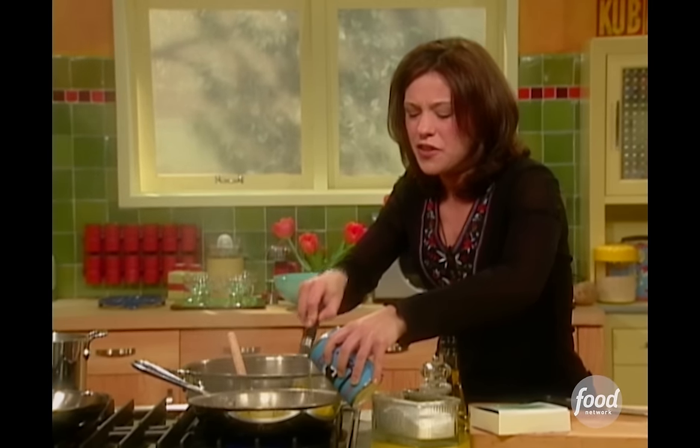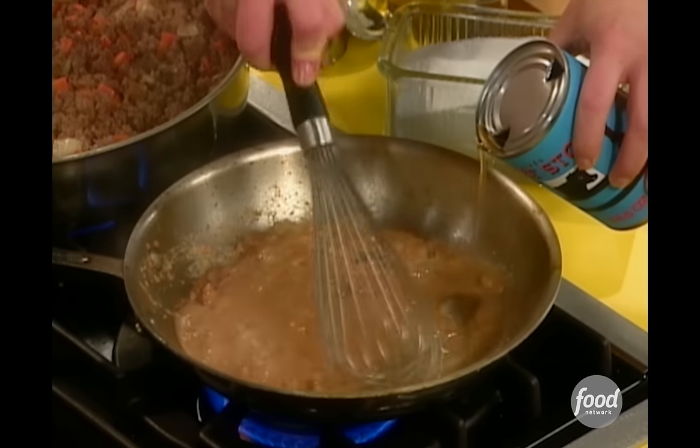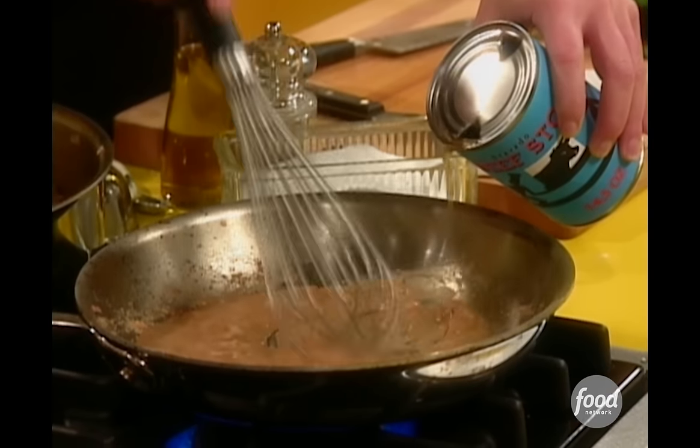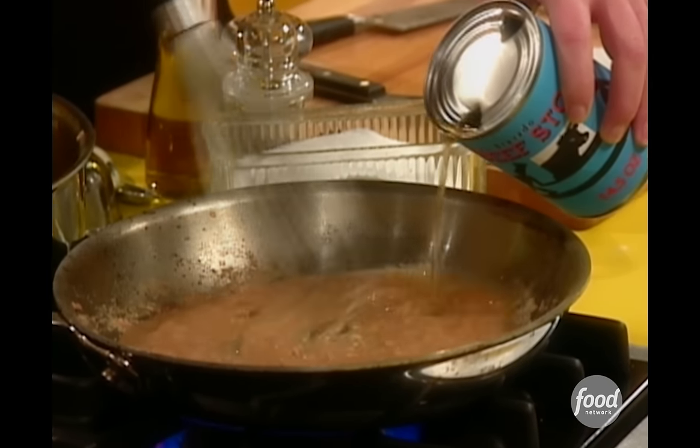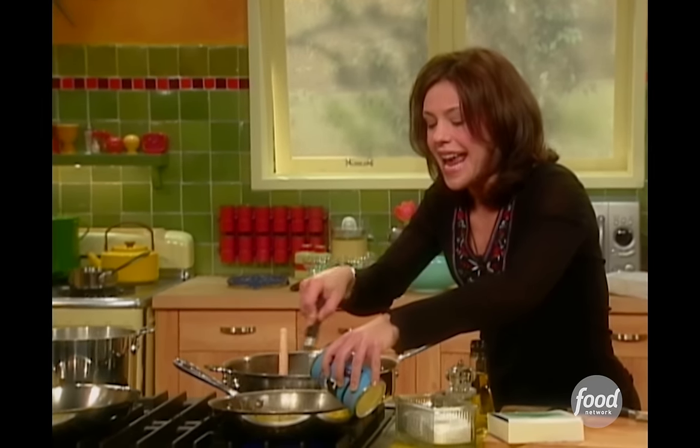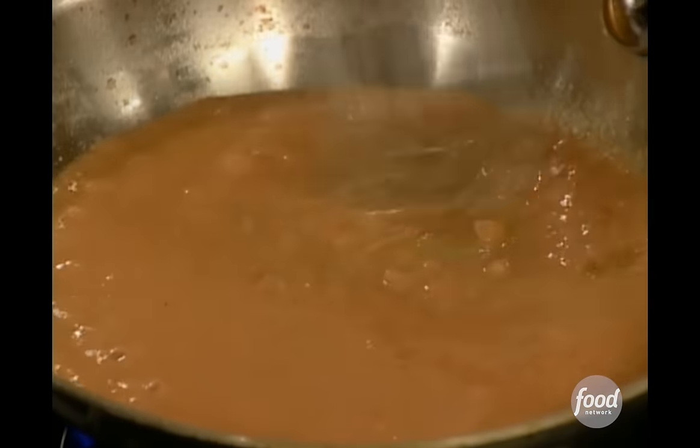And then instead of using those super condensed bouillon things that are just really salty, and I don't personally care to use them too much, I add Worcestershire sauce to make a quick pan gravy like this. It adds a little color and it's very yummy.